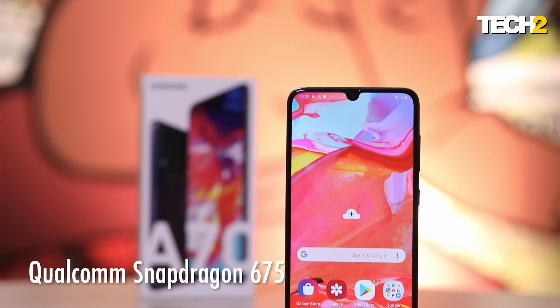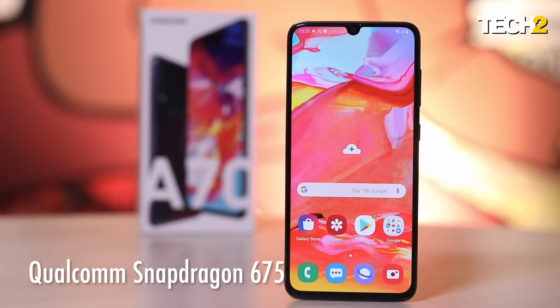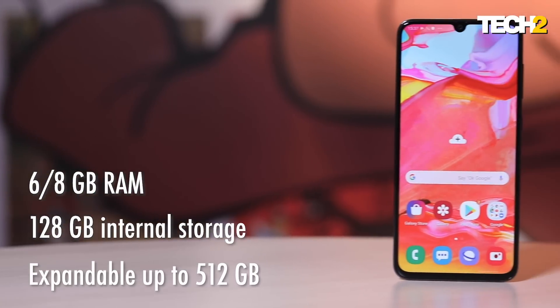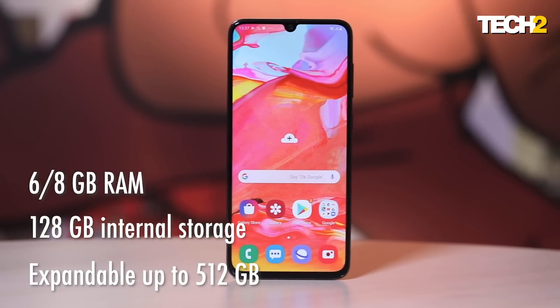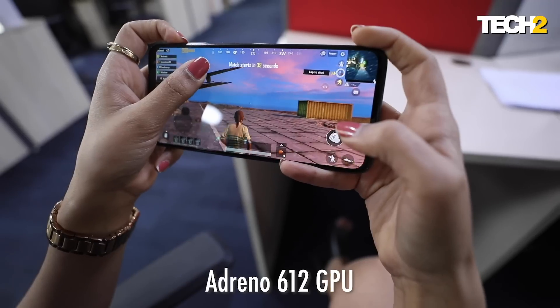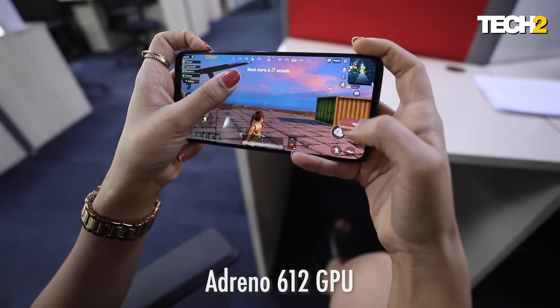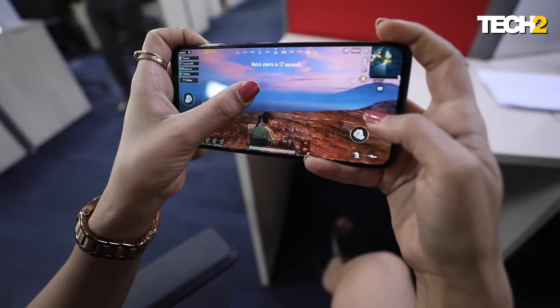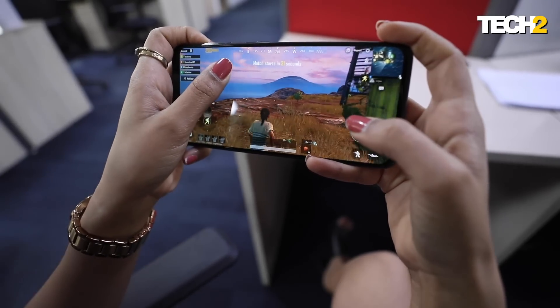Coming to the performance of the Samsung Galaxy A70, this phone uses the new Snapdragon 675 chipset. With this, it has 6 GB RAM and 128 GB internal storage. When you play PUBG on this phone, the experience is great — you can play it on high settings, there are no frame drops, the phone is not hanging, but there is a little heat-up during PUBG gameplay.